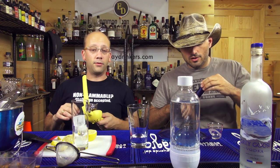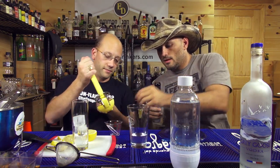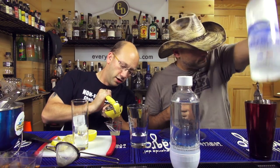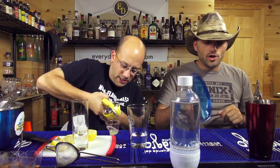We need an ounce. Derpy derpy derp. There we go. If I don't get at least a half ounce out of one side, I'm in some trouble. Because that means I'm not going to get a whole ounce. Ian bought bad lemons.